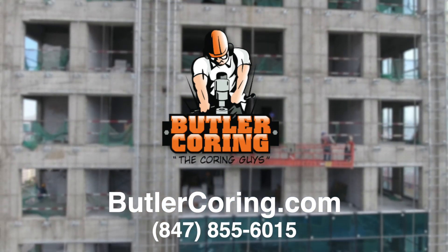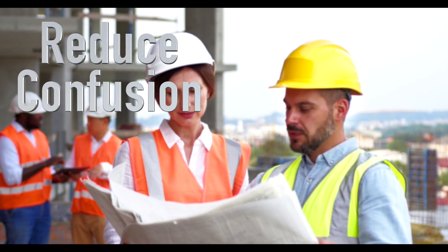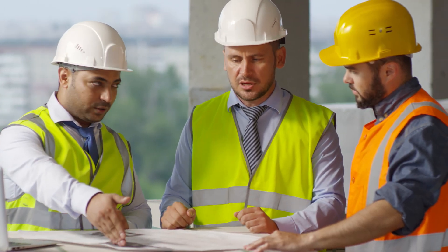Utilizing the SafeCore system on your job sites and throughout your facilities can improve job site safety, reduce contractor confusion, and lower the inherent risks associated with GPR scanning, core drilling, and concrete sawing.